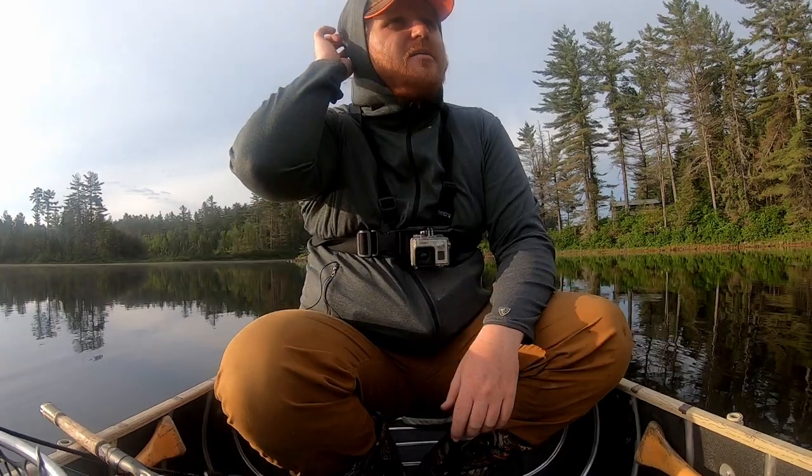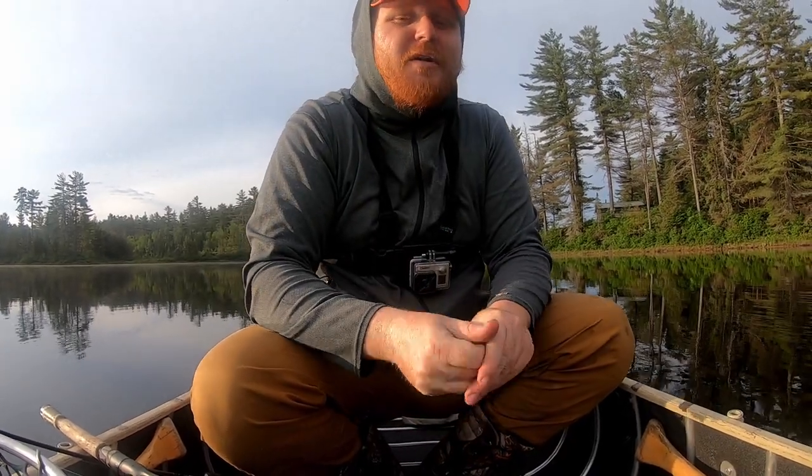There's a bit of a creek channel here behind me, with some weed growth coming up. The water's warm but not too warm — they could still easily be up in those weeds. The sun's up a little bit now and this lake is pretty stained. I think this happened last time I was here too — I showed up super early and nothing was happening, but as soon as the sun got up, things started to come to life. It's just a visibility thing; they can see a little bit better. So stay tuned.